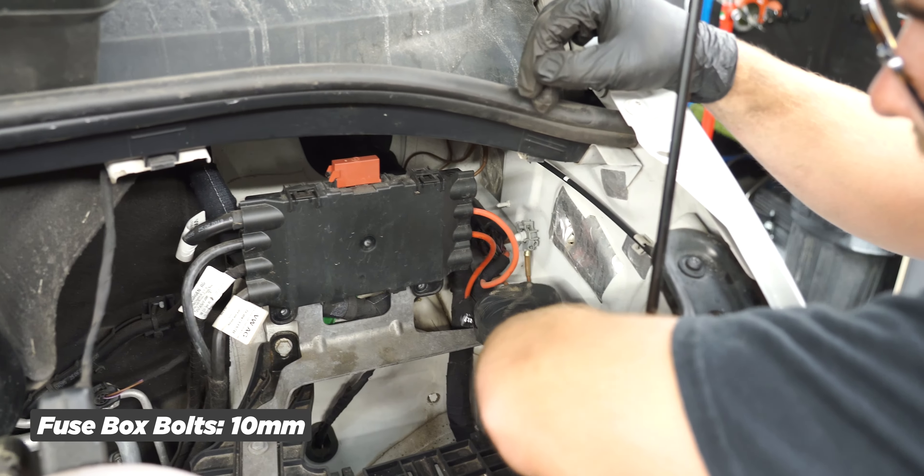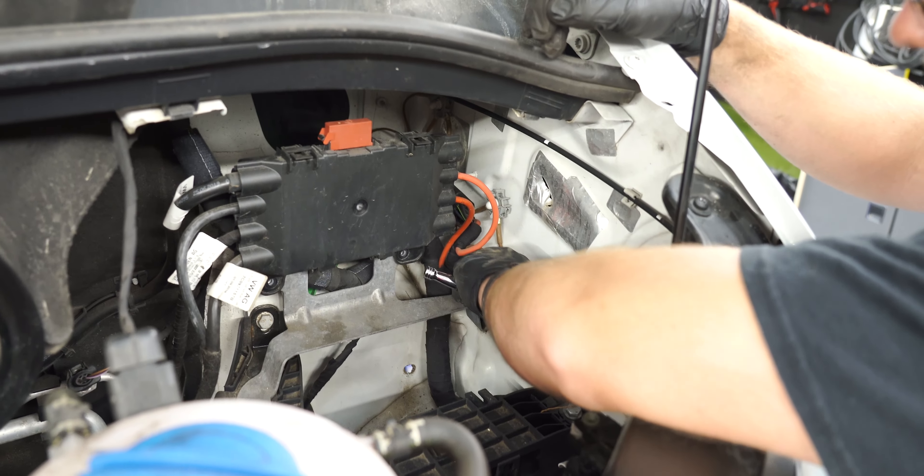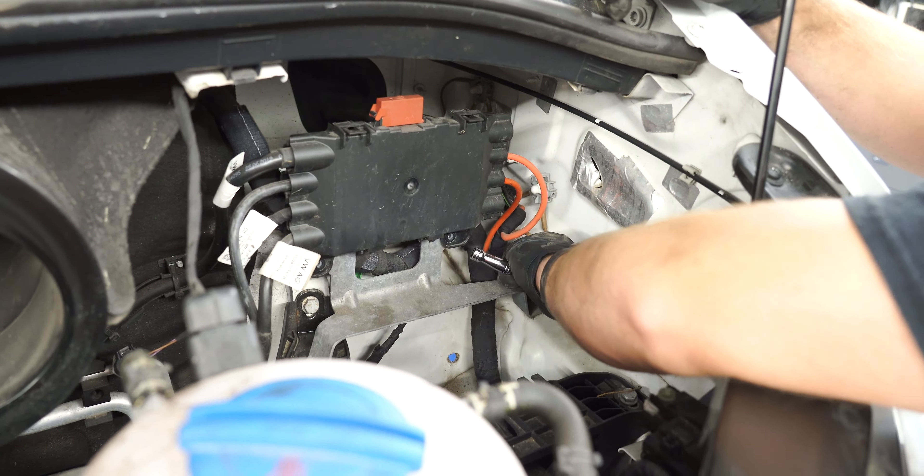At the minute we're removing one of the main fuse boxes just to give me easier access to get to the top mount bolts.